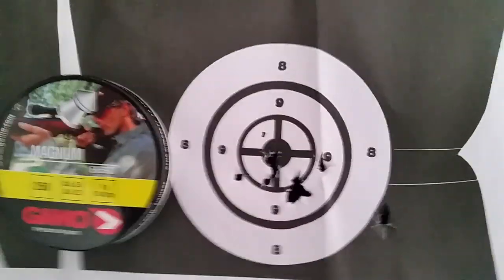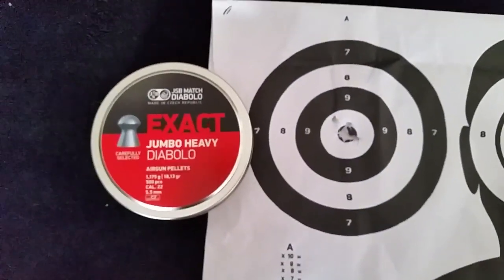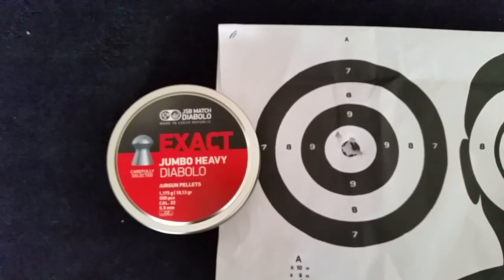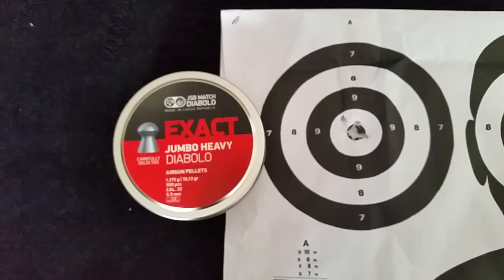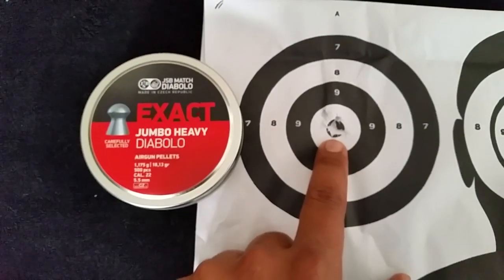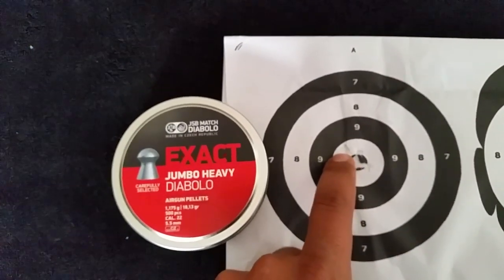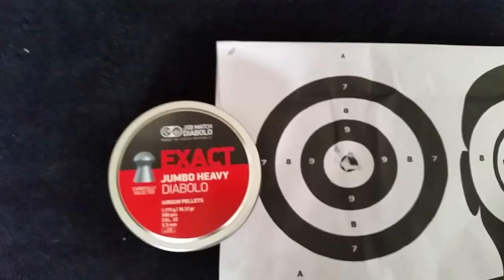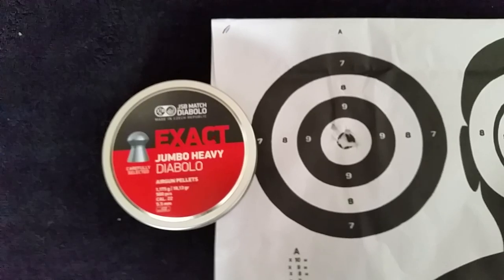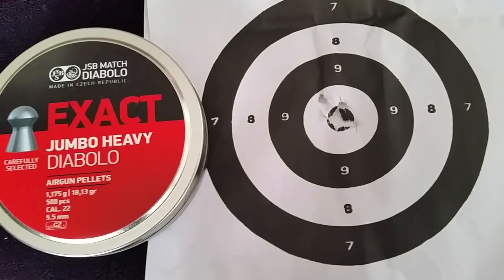My latest addition of pellets — JSB Exact Jumbo Heavy. A lot of the YouTube guys use JSB Heavys in their .22 caliber rifles. And as you can see at 25 meters, that is less than a centimeter hole there. There's one at the top that's a little bit off — I think that was a dodgy pellet — but besides that the grouping is amazing.